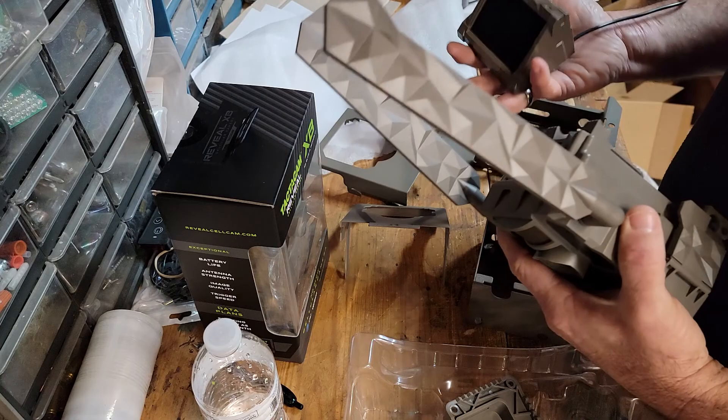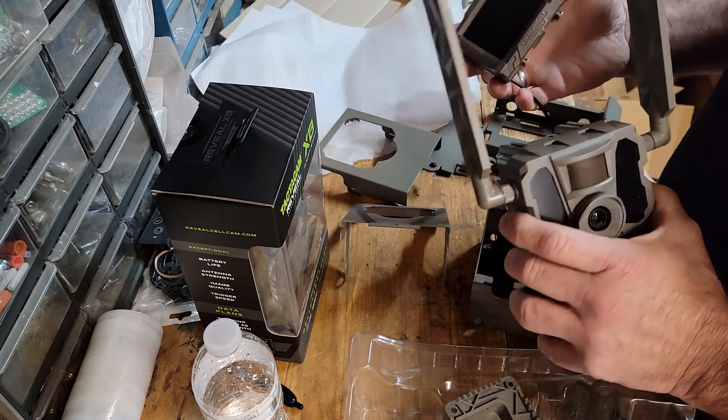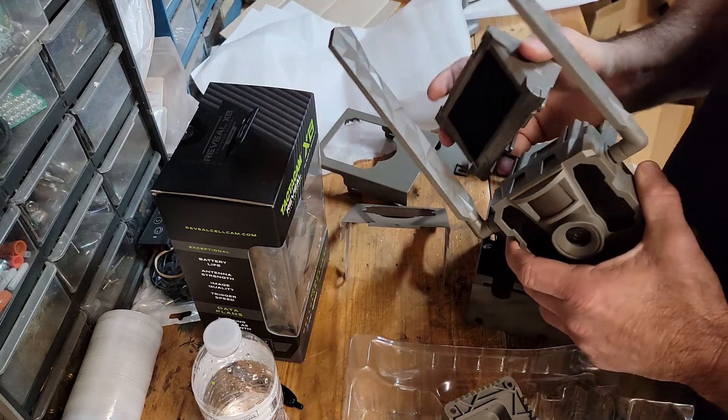Don't believe all the advertisements you hear about solar panels. You heard the truth here at Herd 360. Now, this thing's removable.